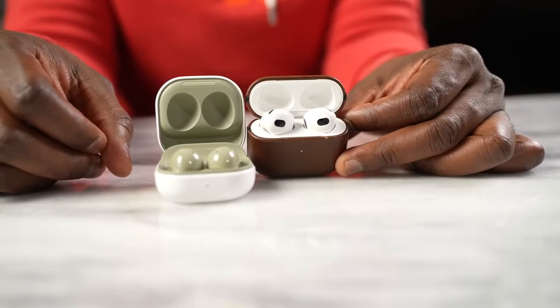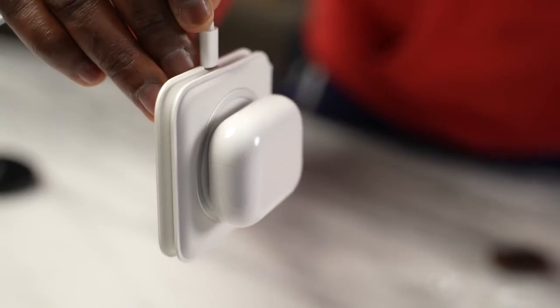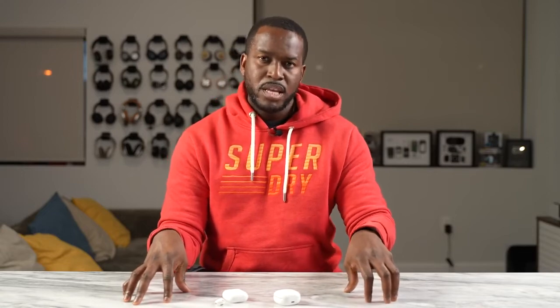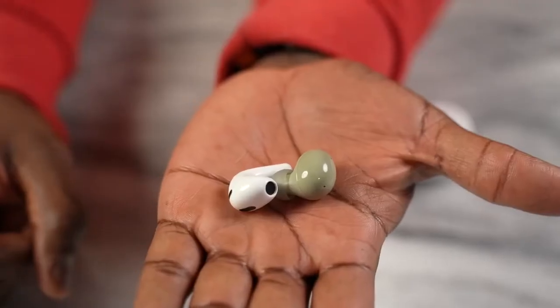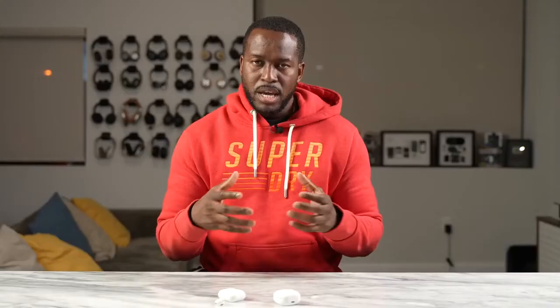In terms of battery life and charging, the AirPods 3 have a slight edge. They offer six hours of use — dropping to five with spatial audio — and 30 hours total with the case. The Galaxy Buds 2 offer about five hours of use, around four to four-and-a-half with ANC on, and 28 hours with the case. Both have quick charge features giving you an hour of use from a five-minute charge. So the AirPods 3 win battery life, but the Galaxy Buds 2 aren't far behind.